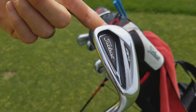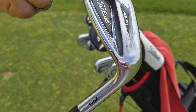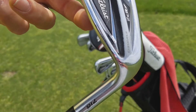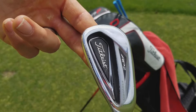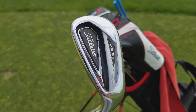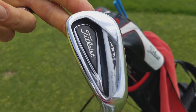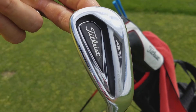From pitching wedge all the way through four iron, you'll catch me swinging the AP2 iron — Project X shaft, Titleist 716. They're due to release a new iron in the fall so I'm looking forward to that. This year I've switched — I used to play the CB/MB combo by Titleist.